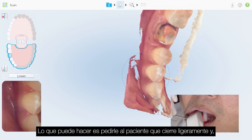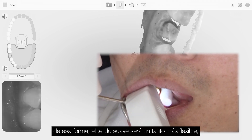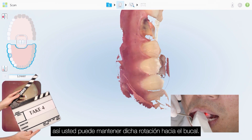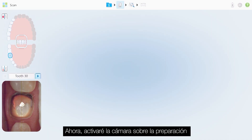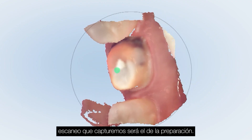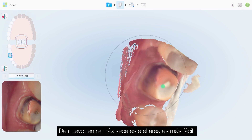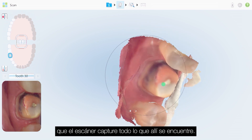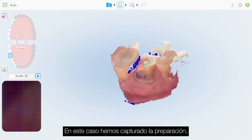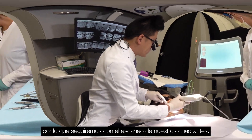What can also help is to ask the patient to close slightly — just a little bit — so the soft tissue is a little more movable. Now I'll activate the camera over the preparation. In this case with the iTero Element, the first scan we capture will be of the preparation. The more dry the area is, the easier the scanner will capture the site. Now we've captured the preparation.